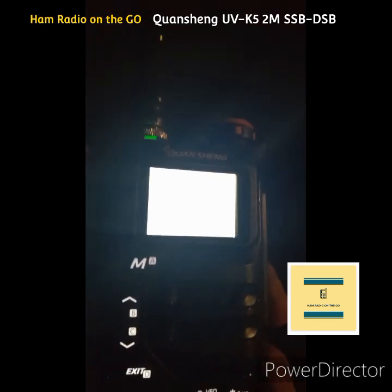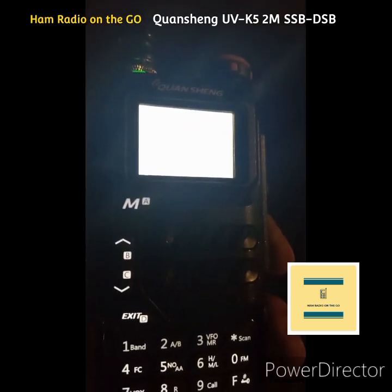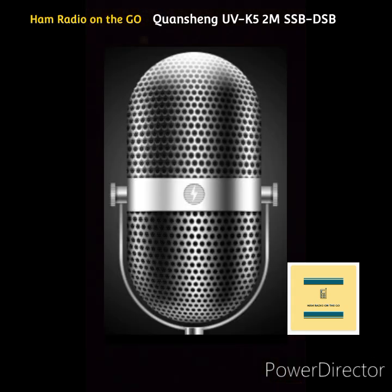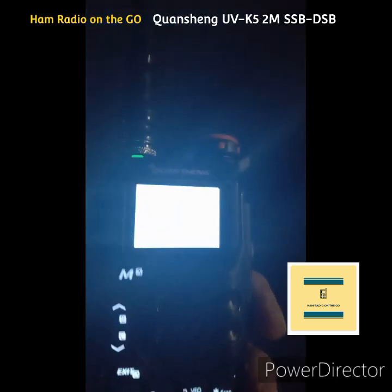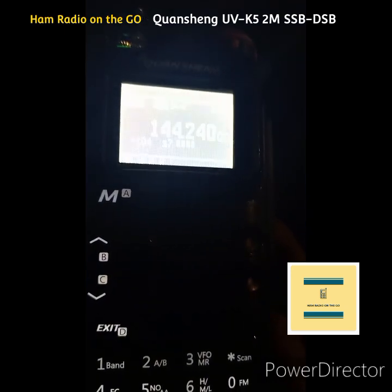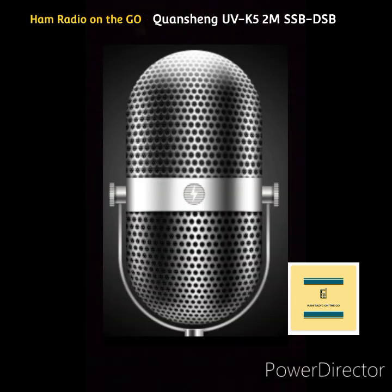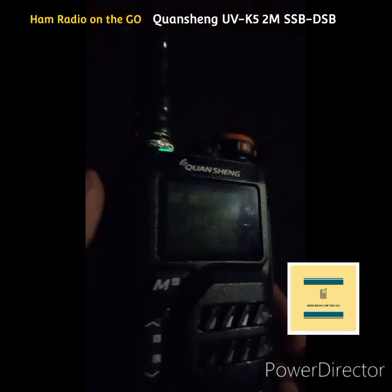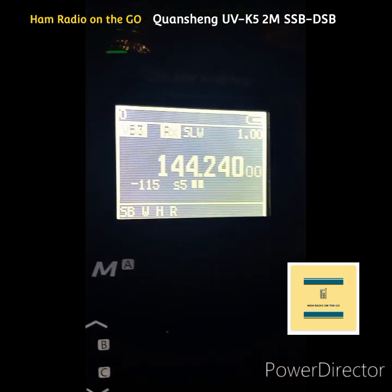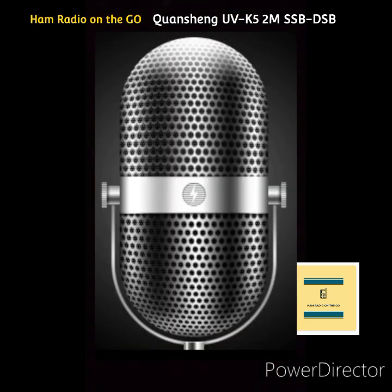Yeah, well, like I said, I'm just north of Boulevard, so we're practically neighbors. Okay, very good. 7-3, I'll let you guys continue on. Thanks for the contact. All right, very good. Give me your name again — is it Joe? Yeah, roger roger. Yeah, very good. We're in here most nights. Okay, very good Tony, 7-3. Good night.